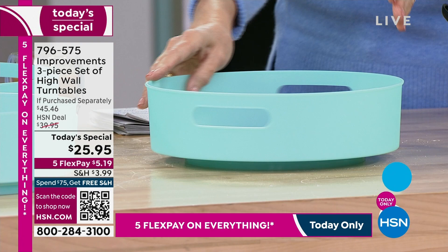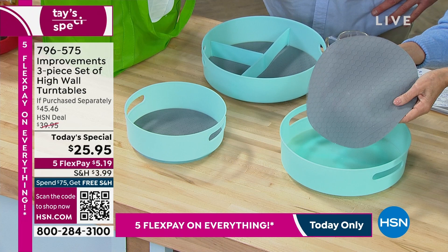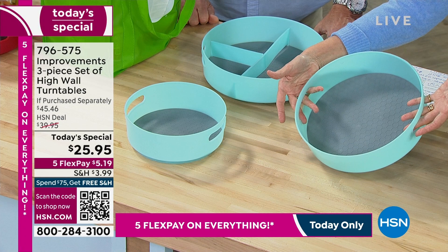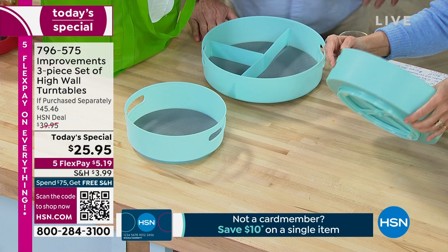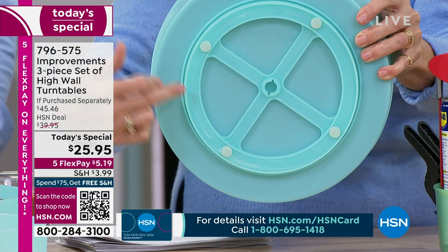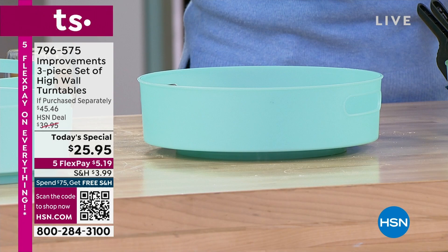The Improvements team has improved on a centuries-old concept by giving us three-and-a-quarter-inch sidewalls so nothing can tip over. That removable silicone liner can go right in your dishwasher when drips happen — and they will — so you can keep your cabinet shelves clean. We're giving you human-sized handles so your turntable becomes a tray, attractive enough to take to the table. The bottom has stainless steel ball bearings giving you a smooth glide every single time regardless of weight. Stabilized silicone feet so it's never going to rock or tip. And they are BPA-safe.